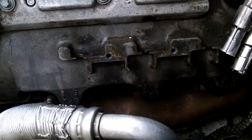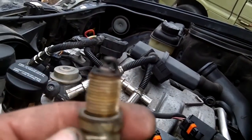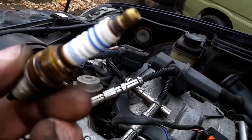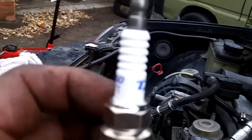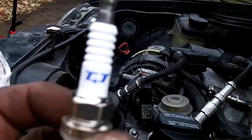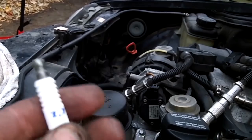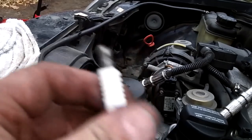Regular spark plug boot removers don't work on this one because you can't grab and pull. First plug out — any bet these are the original plugs? I wouldn't doubt it — Bosch Platinums. I'm using Denso TTs. If you bought Iridiums in Canada it would be over $260, but these Denso TT Platinum and Titanium tip plugs are what I'm replacing them with.